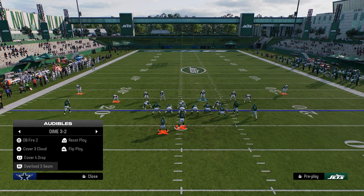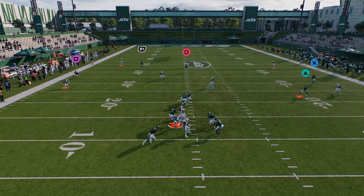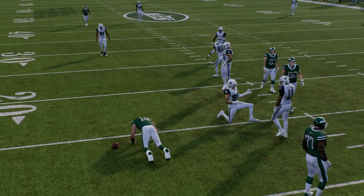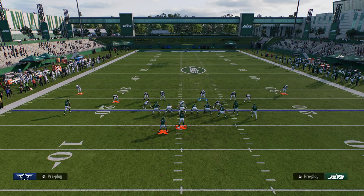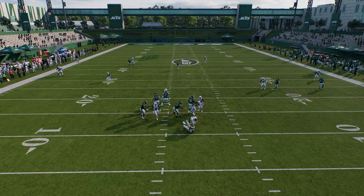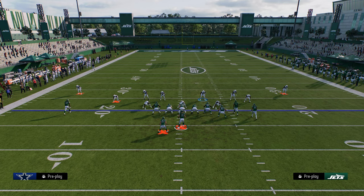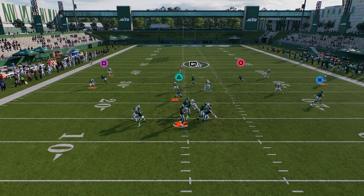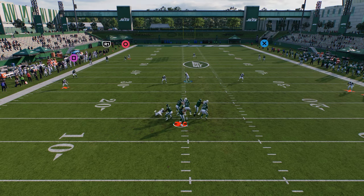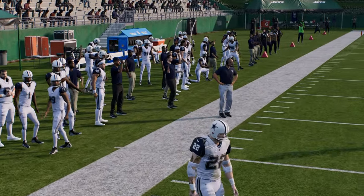You can occasionally just mix in basic defenses like a send four cover four. On the right hash I'll run that setup. On the left hash just shade underneath, soft squat both outside guys, and switch stick onto the vert hook. You can also go to cover three cloud, shade down, and re-soft-squat — the field coverage really closes off a lot of throwing lanes.